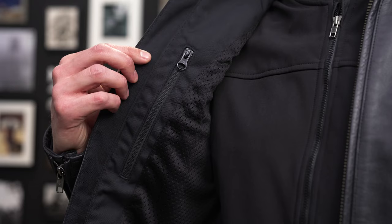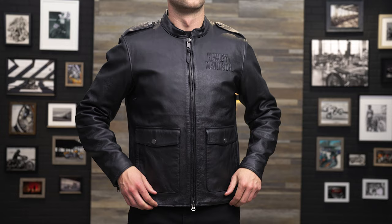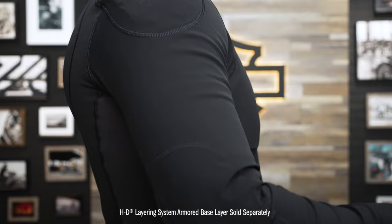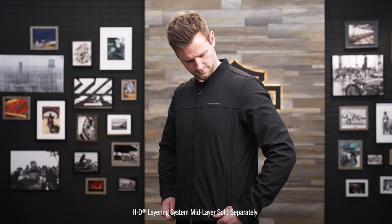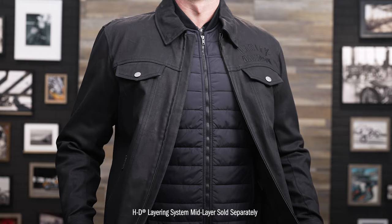The Captain's Leather Jacket can also be combined with the layering system armored base layer. You have the option to use the base layer, which comes with D3O Ghost Armor, underneath this Captain's Jacket. You can also block wind and cold by combining this piece with the windproof mid layer or the lightweight mid layer.